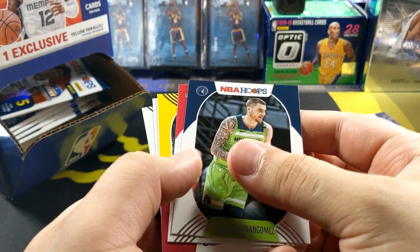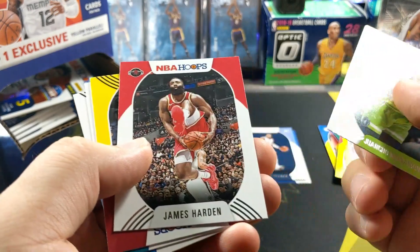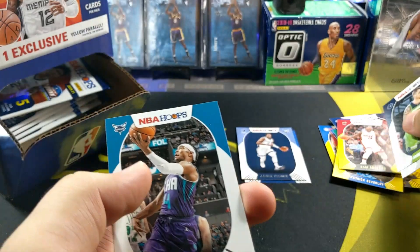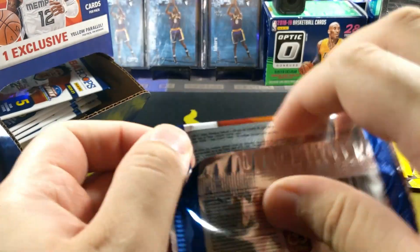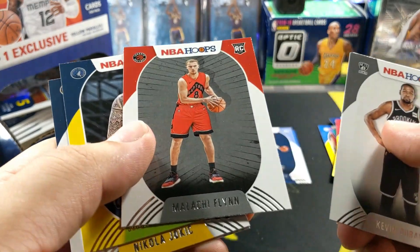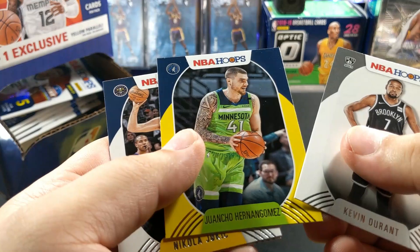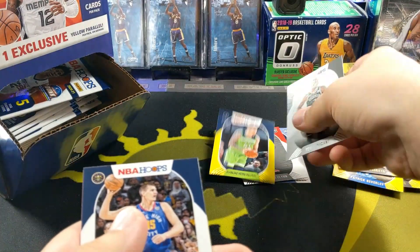I think we got another rookie - Huancho? No, it's not a rookie, dammit. It's Adebayo - alright, not bad I guess. KD. Malachi Flynn. Huancho - got Huancho in the house. You know what, he's going to be in the hit pile.